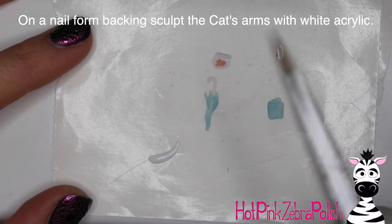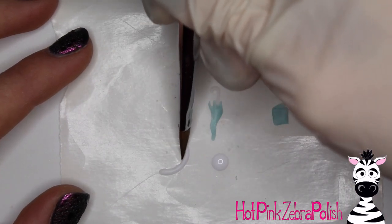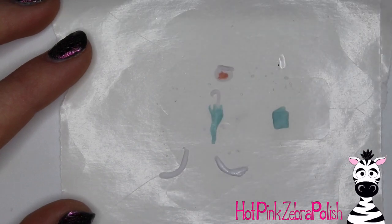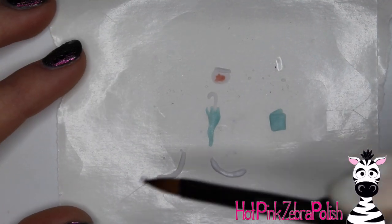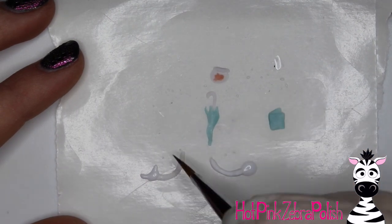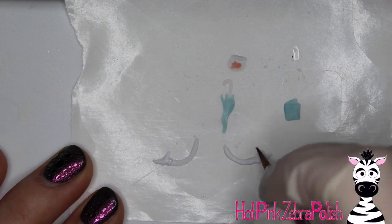Then on a nail form backing, I'm going to be sculpting my cat's arms with white. There's no real elbow in them — it's just like a little swoopy line. You want two of them, and you want them to be as close to the same size, thickness, and length as you can. They don't obviously have to be perfect, but sculpting them as similar as you can is definitely helpful. Then with white acrylic again, you're going to want to sculpt the hands on the end of each arm. His arms are crisscrossed going across his body, so it almost looks like his hands are backwards, because his arms go across his body and he's doing as many tricks as he can.